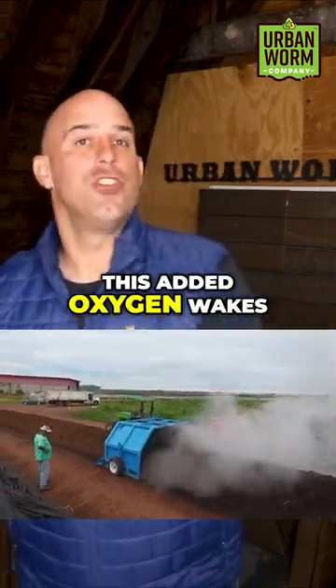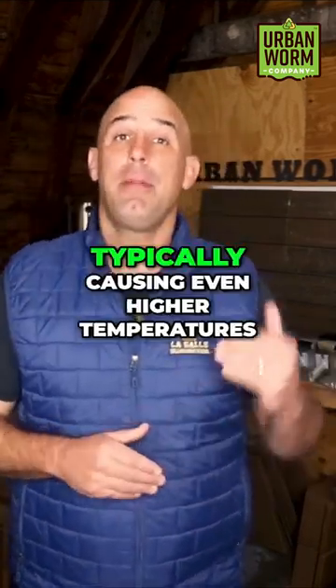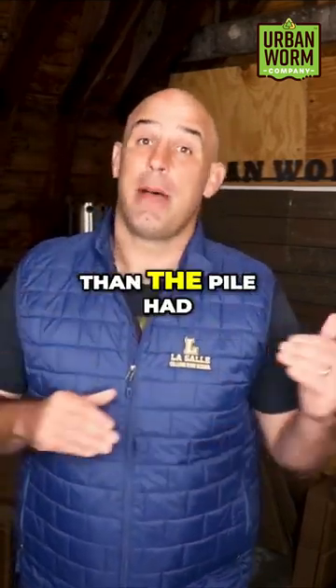This added oxygen wakes up the thermophilic microbes that get back to work heating up the pile, typically causing even higher temperatures than the pile had before the turn.